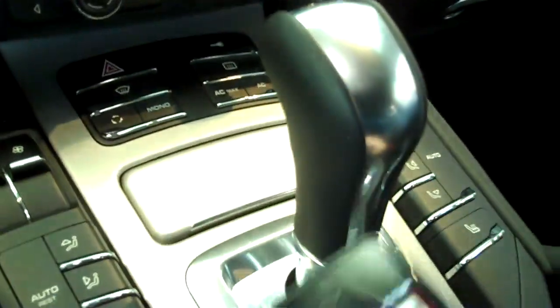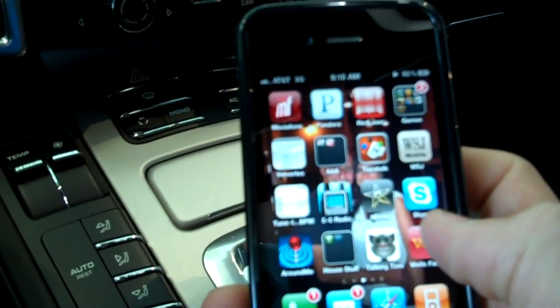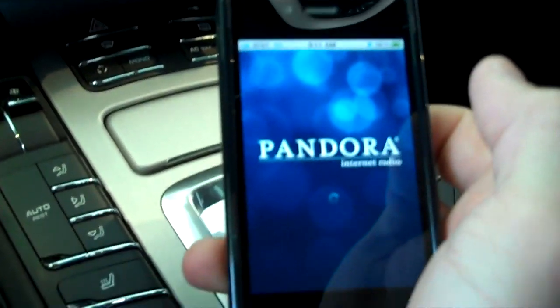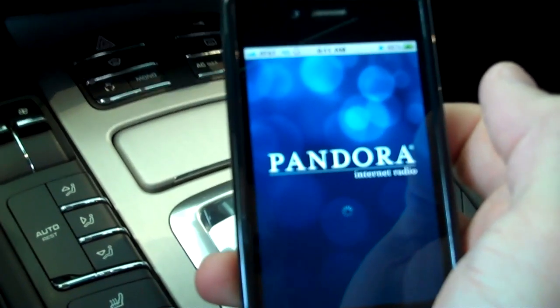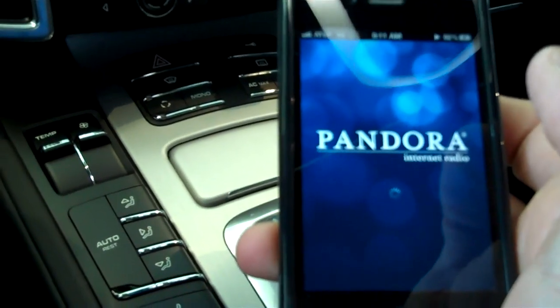But now what you do is, now that your phone is hooked up, go to your Pandora application. Oh, there it is. Go to Pandora. Once you activate Pandora, it'll cancel out the iPod music.